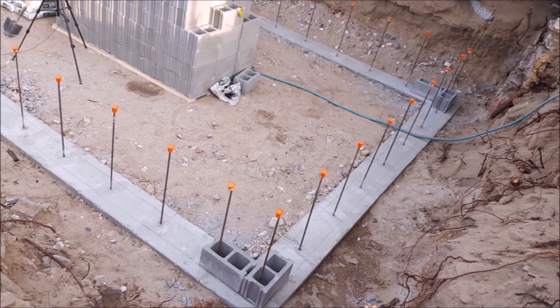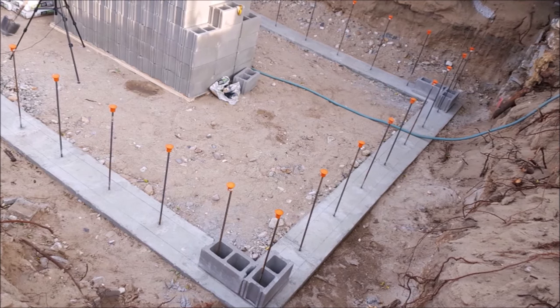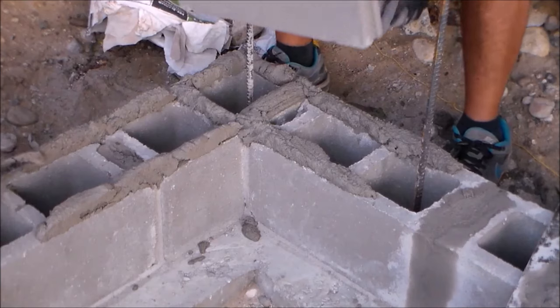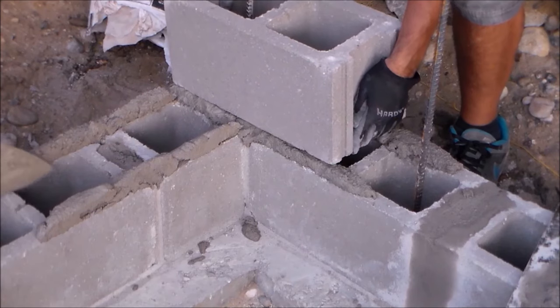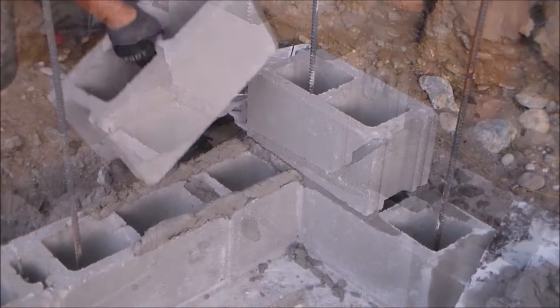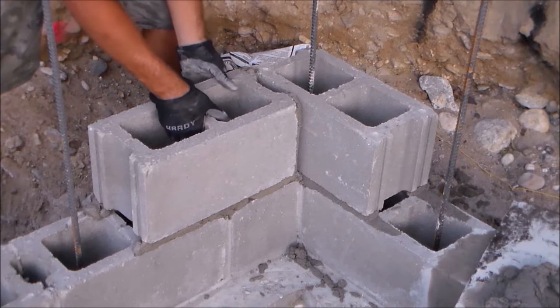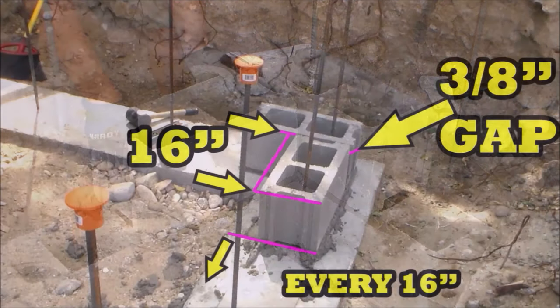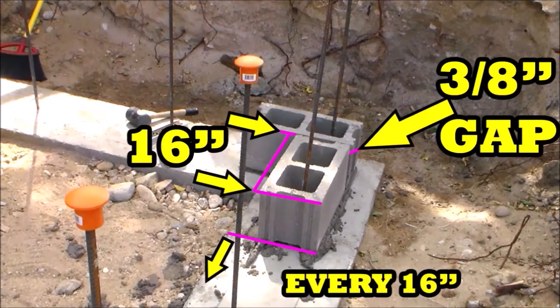This time you could try laying both corner blocks at the same time, as demonstrated here on my second course of blocks. I lay out the mortar for two blocks to be set at the same time, set both blocks in place, tap them both down to the correct height while keeping them level with each other, then cut the mortar away. So all four corners are now done.